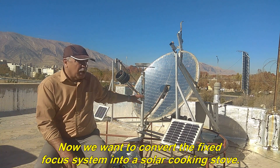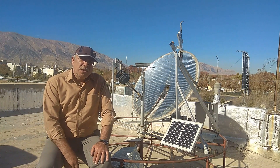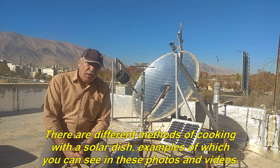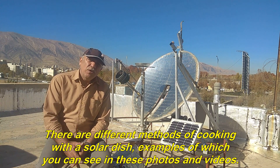Now we want to convert the Fixed Focus System into a solar cooking stove. There are different methods of cooking with a solar dish, examples of which you can see in these photos and videos.